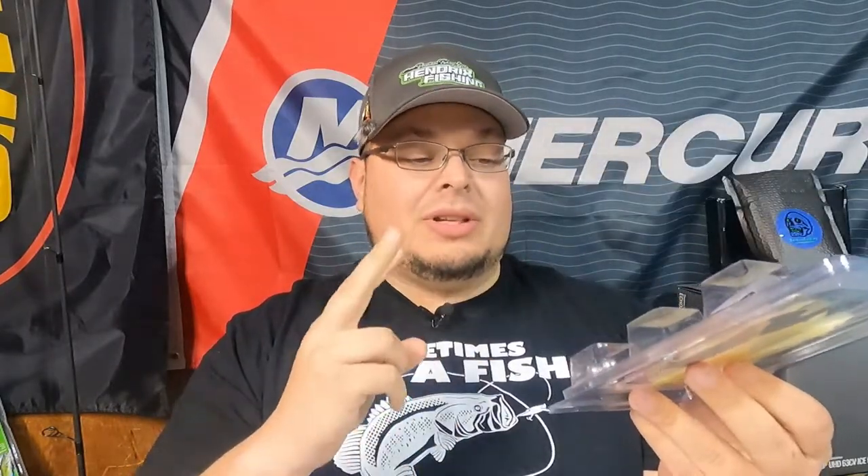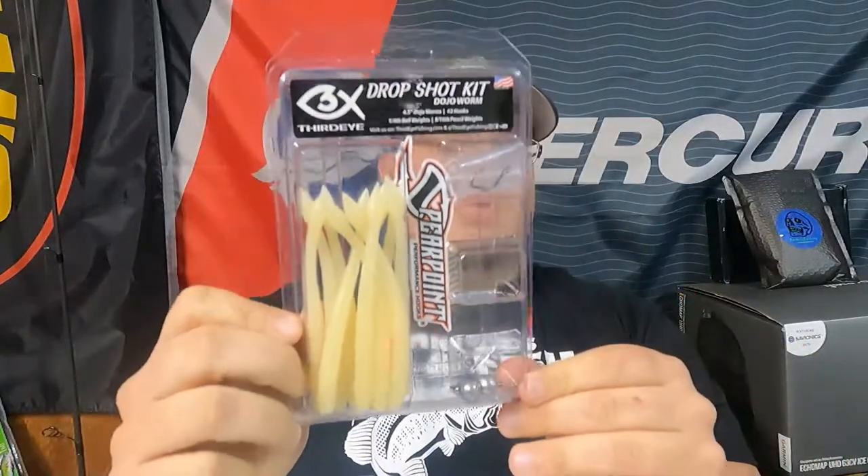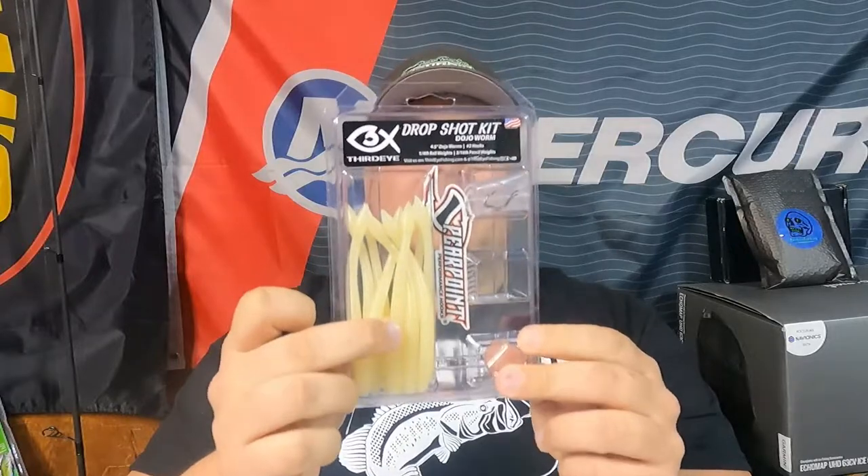Then the main thing in the splash pack — this is worth the value all day long. We got the drop shot kit featuring the 4.5 inch Dojo Worm, and this is a great color choice. It's a ProAlso line, partnered up with Spear Point hooks. You get two spear point hooks, two cylinder weights, and two ball weights all in one beautiful pack. You can grab this and go fish, everything you need right here. The best part — I need to work on my drop shotting, now I can.